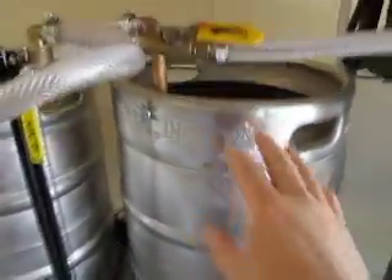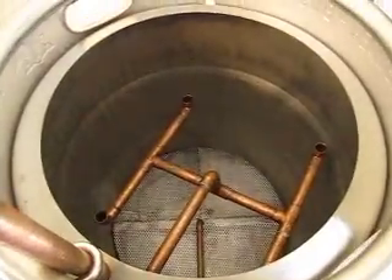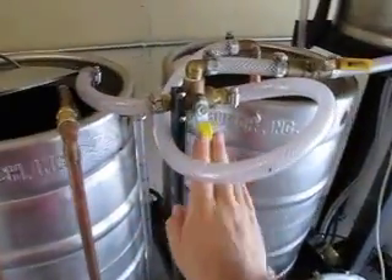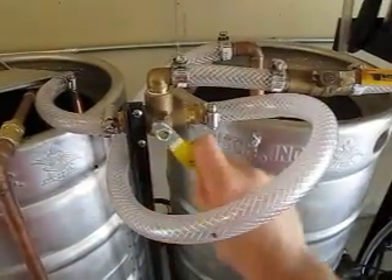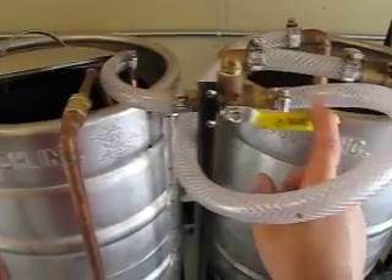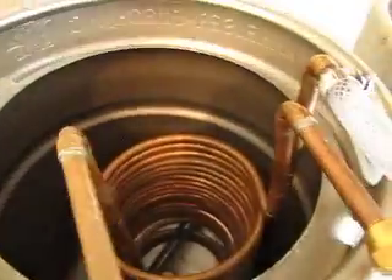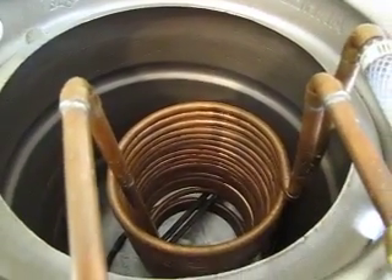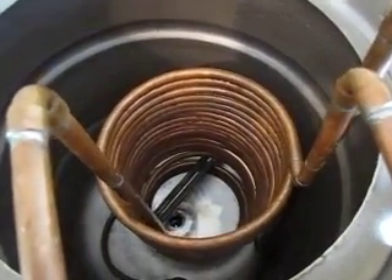There's our RIMS tube, mash tank, and if you look down there there's our false bottom and manifold three-way valve. Right now it's set up for mash — throw this and it's going to pump water into our boil kettle. There's our boil, that's the mash, and that is the immersion chiller.